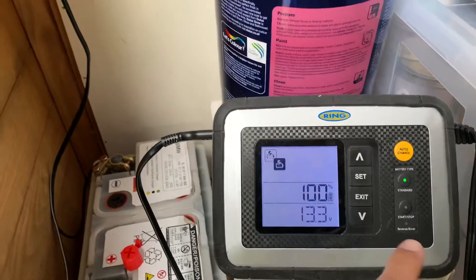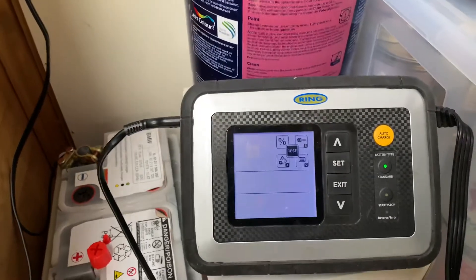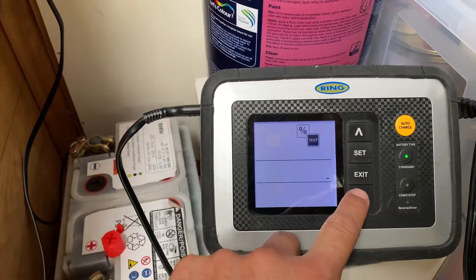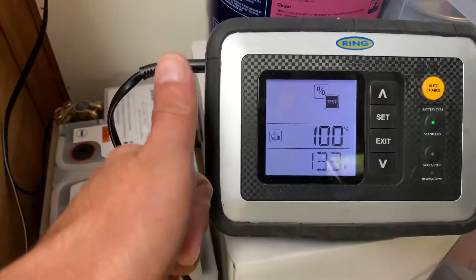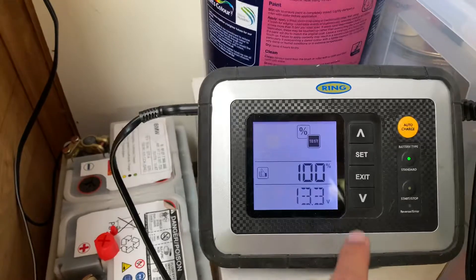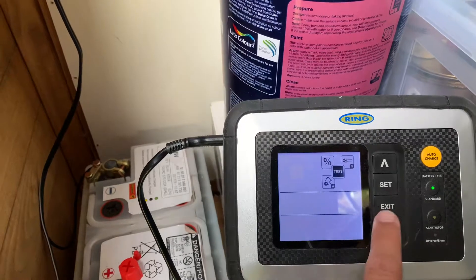So exiting the charging and going to test mode. The percentage looks good — let's see what it tells us about this battery. A hundred percent charge, a thumbs up, at 13.3 volts — that's the current status of this battery. Now I'm going to go into the cranking power test mode.